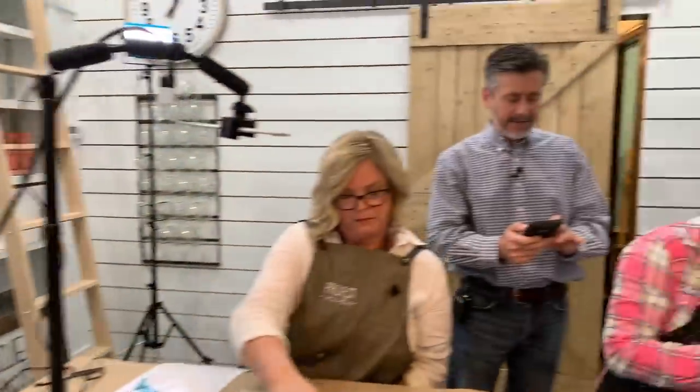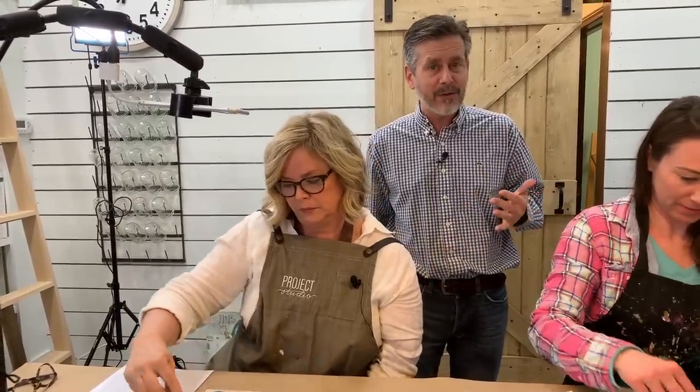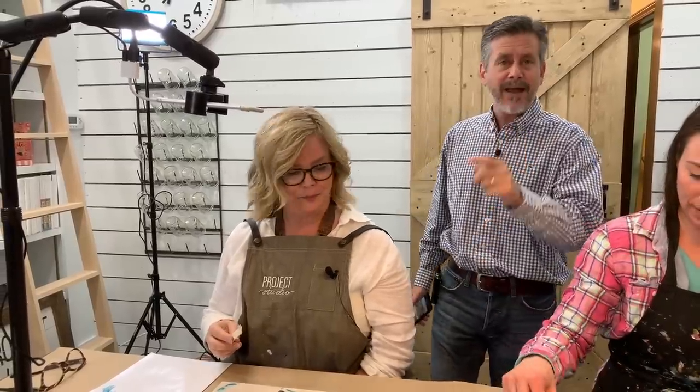A couple of people are asking if the video is available to watch later — absolutely it is. Just come back to our Facebook page, click the videos link, and you'll see all our Let's Paint Lives. You can also see them on the Plaid Crafts YouTube channel. This is a monthly program called Let's Paint Live where we teach you how to paint a complete painting in just about an hour. Tonight we're working on Hello Spring.